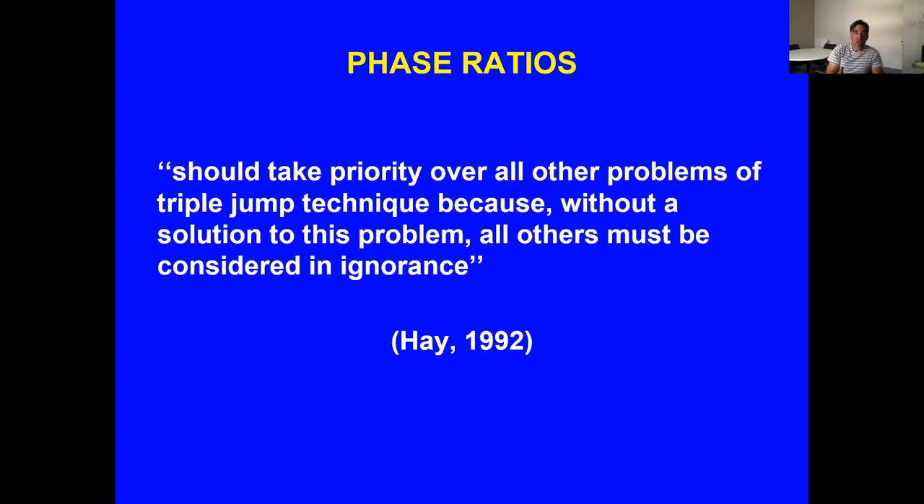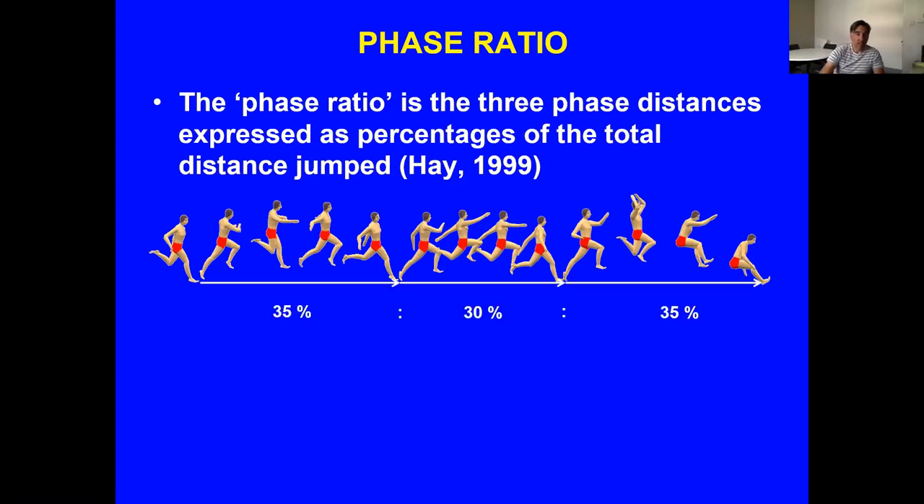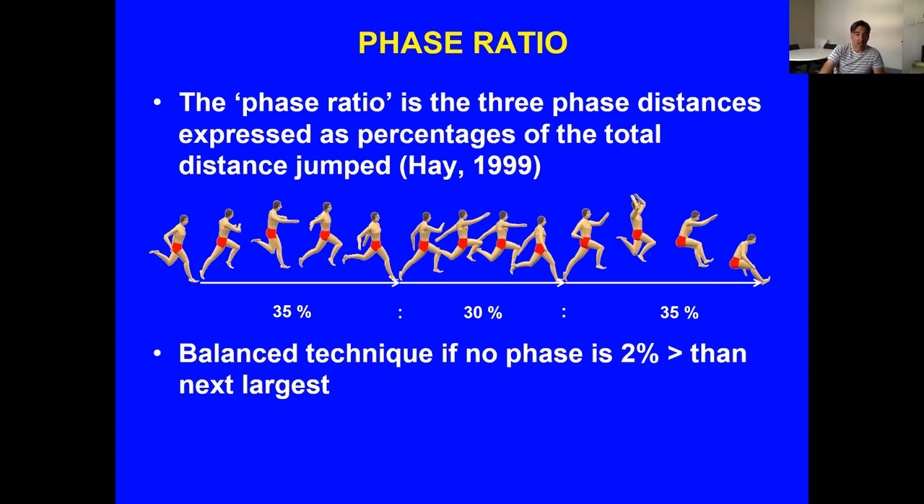This relates to phase ratio, which James Hay in 1992 said should take priority over all triple jump technical problems. Phase ratio is simply the distance of each phase expressed as a percentage of the total distance jumped. A typical balanced technique might be 35% hop, 30% step, 35% jump — balanced means no phase is more than 2% larger than the next. If the hop is larger by more than 2%, it's hop-dominated; if the jump is larger, it's jump-dominated. Step-dominated techniques are rare.